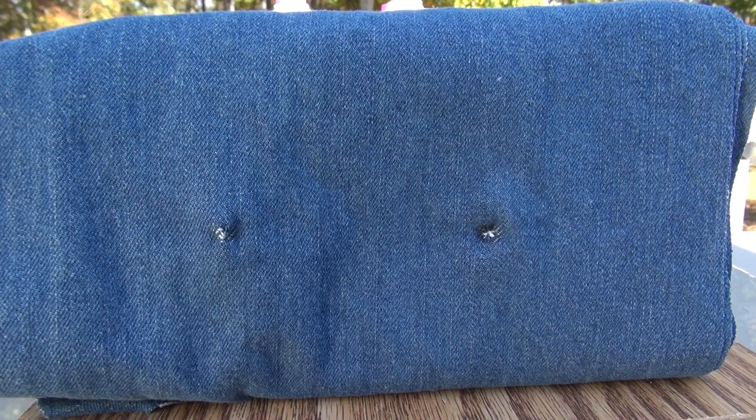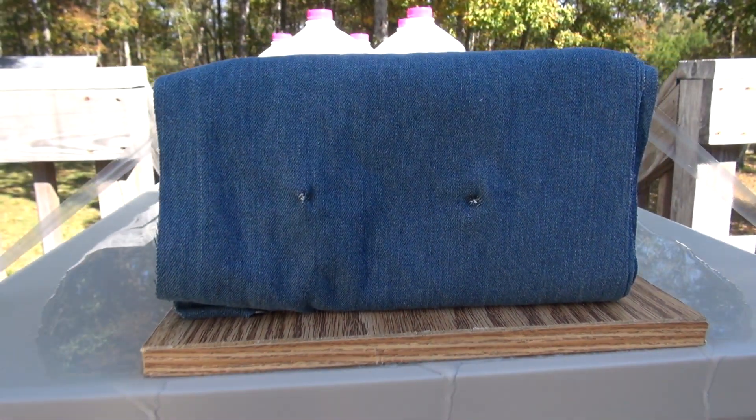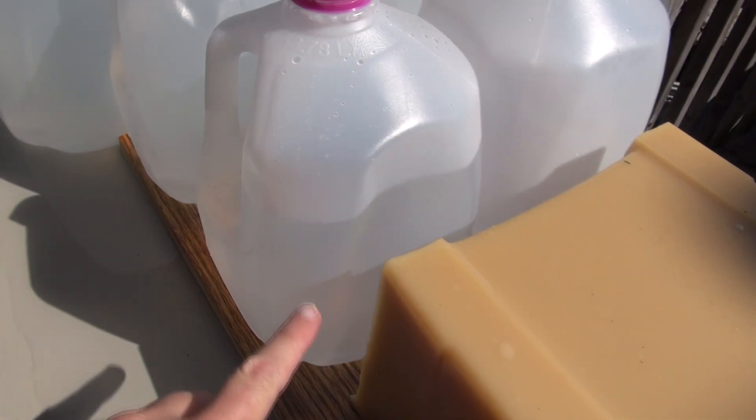Great shot placement for a comparison, but this video may be shorter than planned — I'm surrounded by water. What happened here: first shot, round nose — complete pass-through on the 19-inch block, pass-through jug number one.